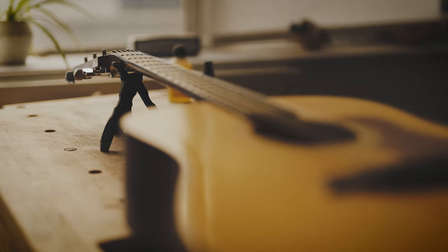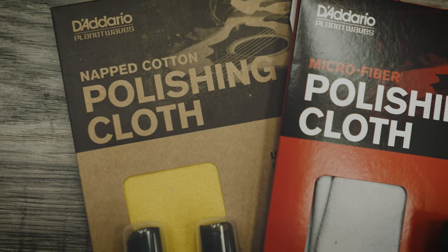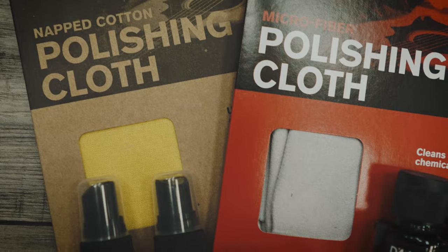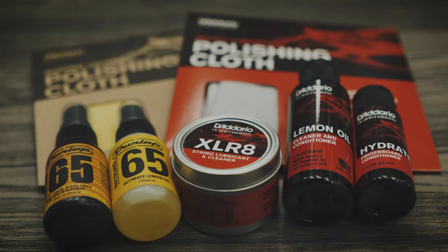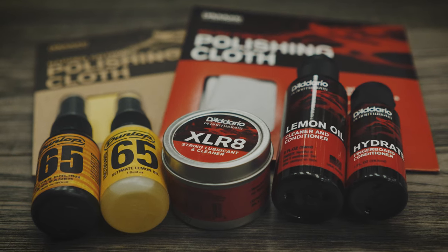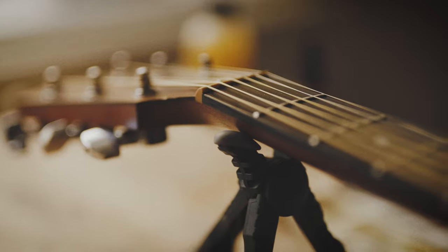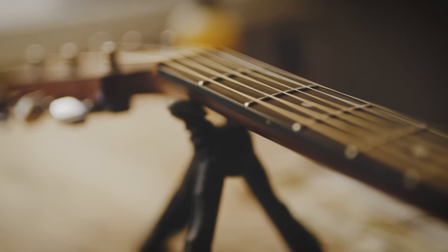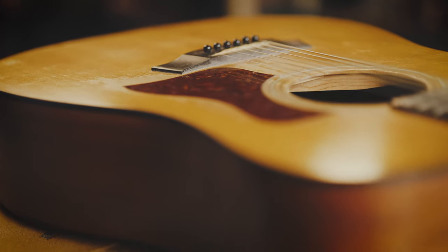If you're wondering where you can get your hands on the essential gear you need to keep your guitar in top condition, PMT stock a huge range of maintenance tools and products from reputable brands including Jim Dunlop, D'Addario, and plenty more. Head over to the guitar care section on our website pmtonline.co.uk to see our full selection. All the links will be below in the description box.